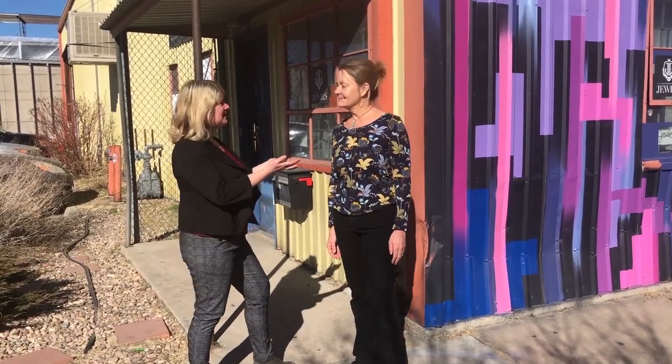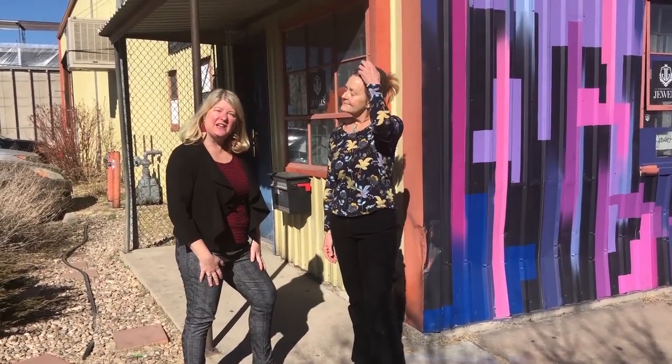Hi everyone, I'm Heather Truhan with the Art of Home team. We're here today with Kim Roberts in the Rhino Art District of Denver at the Walnut Workshops. We're going to go in and take a look at what she does and her style.